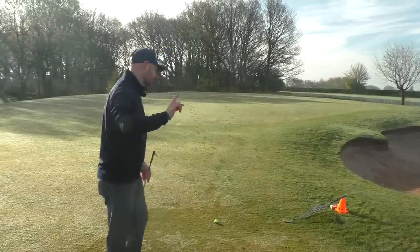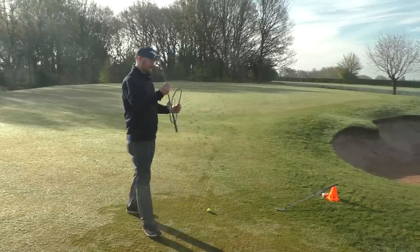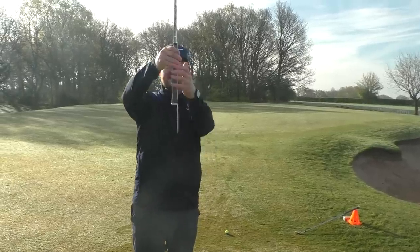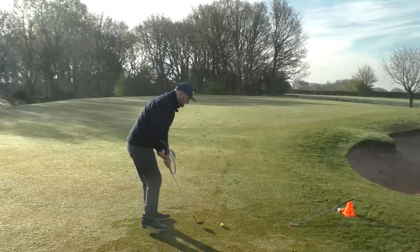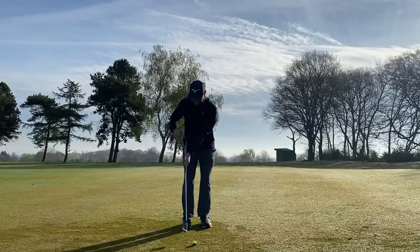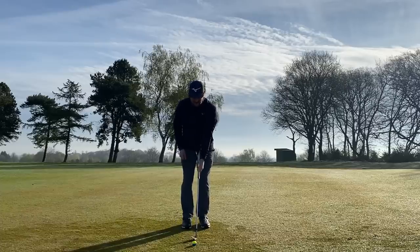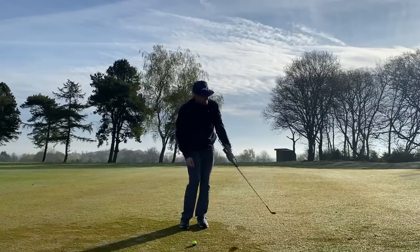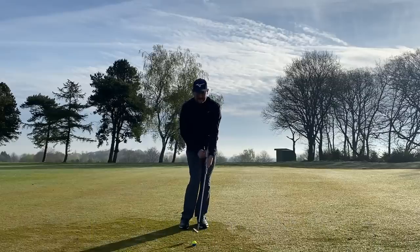Here's a simple drill using a coat hanger — you don't have to use one if you haven't got one. Place the coat hanger up the grip so it sticks out and creates a straight line. As you take your grip, the hand, grip, and coat hanger all become one unit. When you throw the club head down with your wrist, the coat hanger comes away from your lead arm — that's what causes those poor contacts. Instead, press it ever so slightly against your lead arm and make some strokes feeling it stay there.